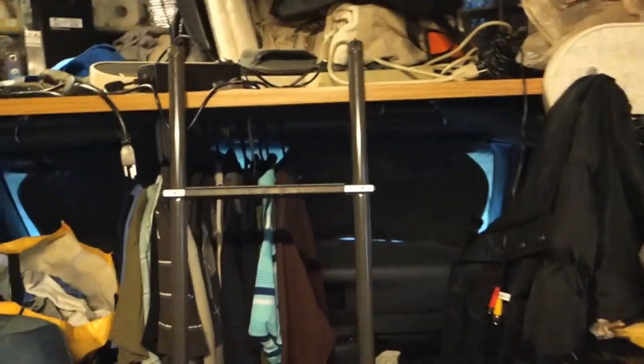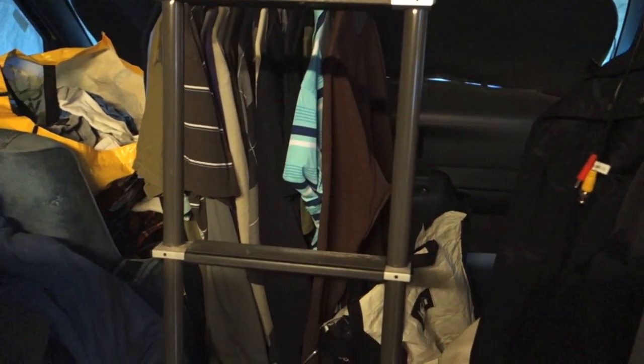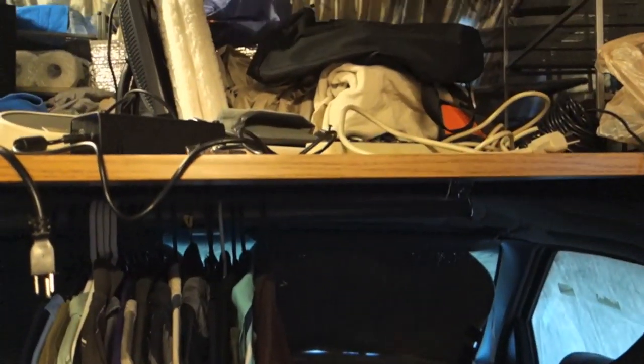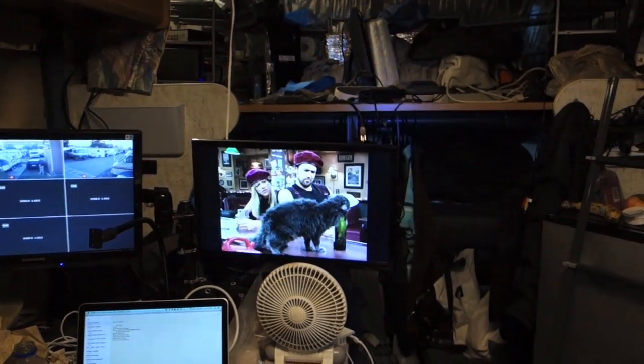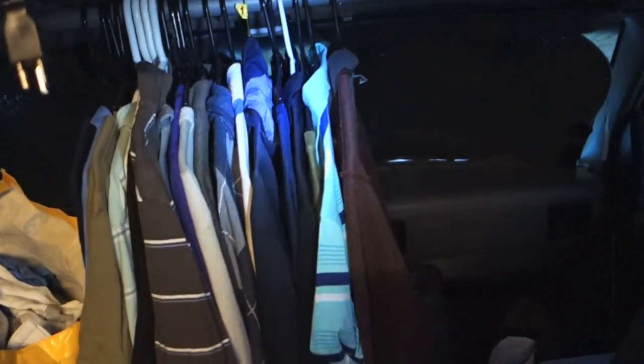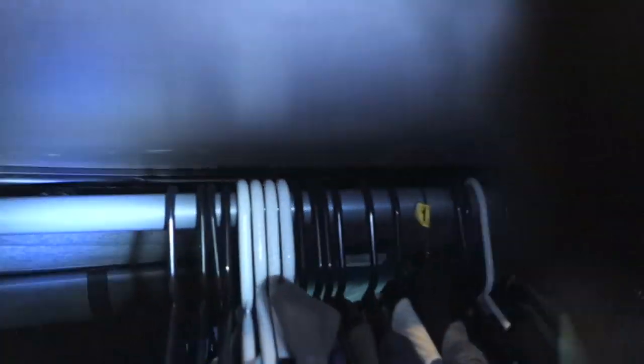So what I did is a little project here — I mounted my clothes over here. I got a clothes bar from Home Depot for like $12. You can't see much, so let me grab a flashlight. So I've got my clothes here, and I bought this mounting bar right here for like $12 from Home Depot.